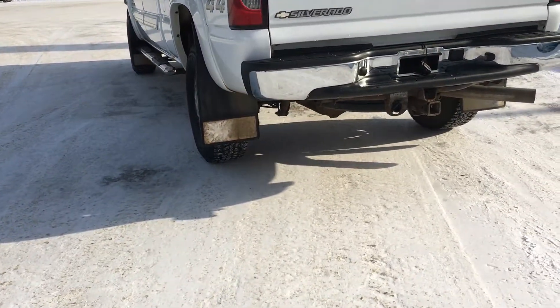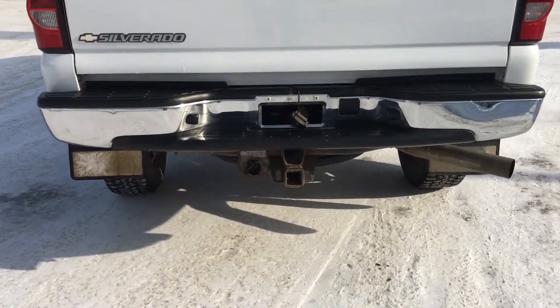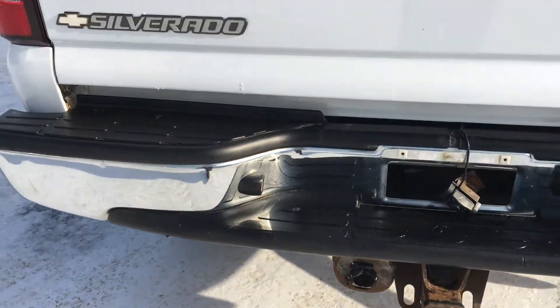You also get some mud flaps there — heavy duty — and they hook up well with this trailering package and all of the electrical ports that you need, in a nice chrome case.